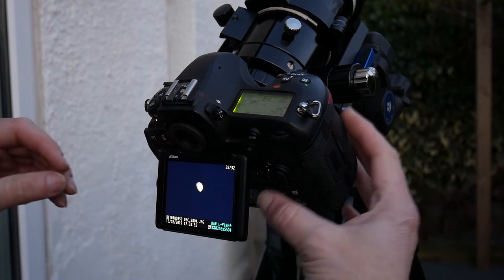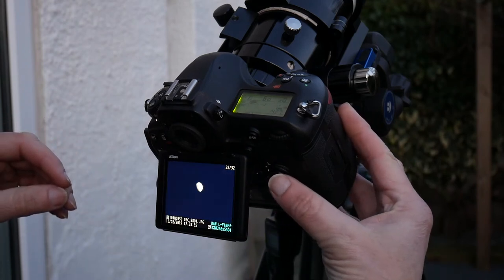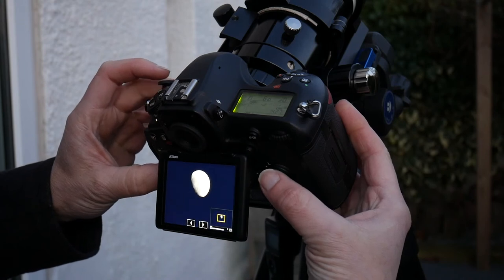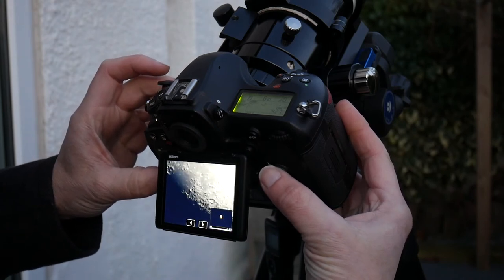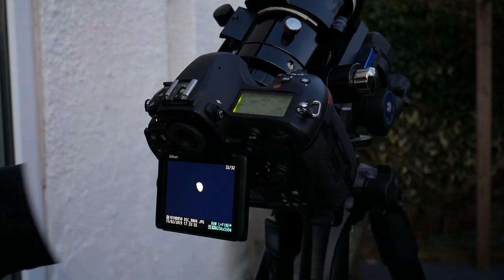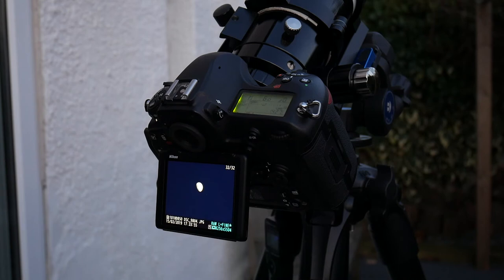The background sky looks a little bit dark on this one, but I'm not too bothered about that — I don't want to blow the moon out, and actually it looks really, really good. I'm really happy with that, so let's have a look at it and see how I did.